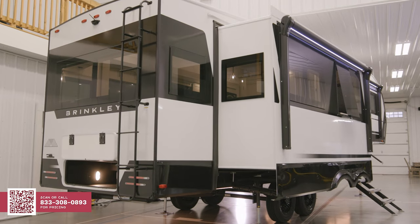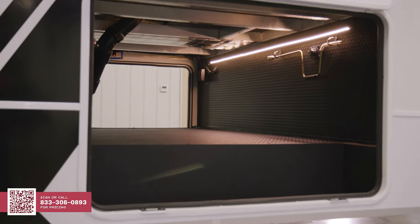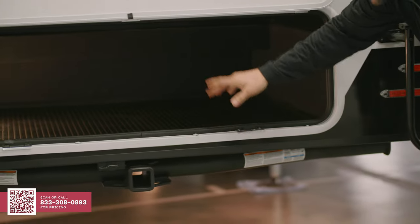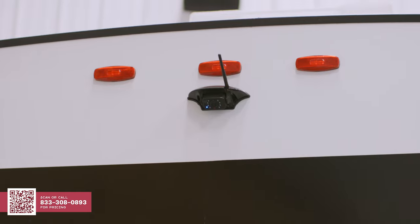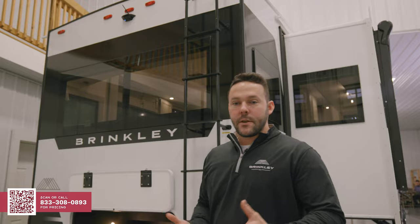Here at the back of the Model Z 2900 you're going to see this awesome rear exterior storage — over 100 square feet of exterior storage on this coach. Inside you'll see tough-ply flooring, an outlet, a light, and a tie-down. On the rear we also have a standard backup camera, and we include a 7-inch screen with it as opposed to having to use your phone or a tablet.